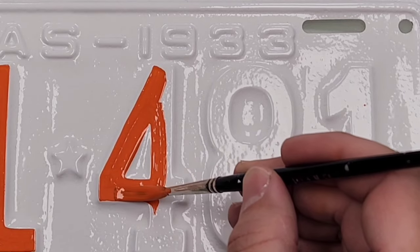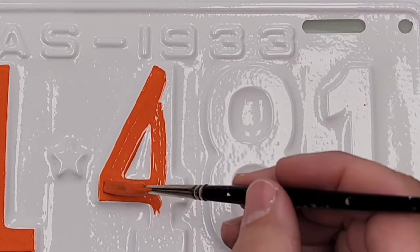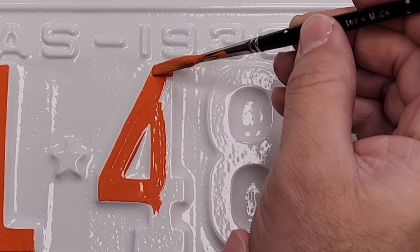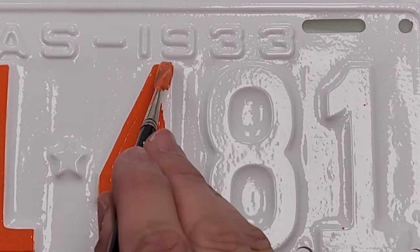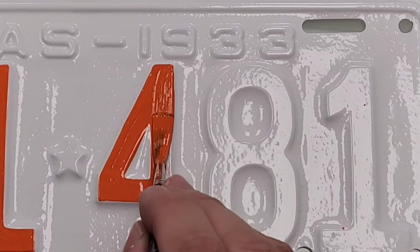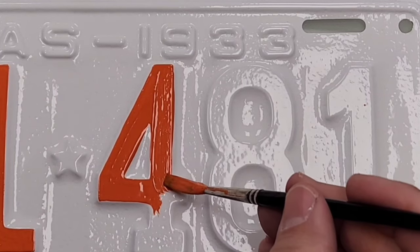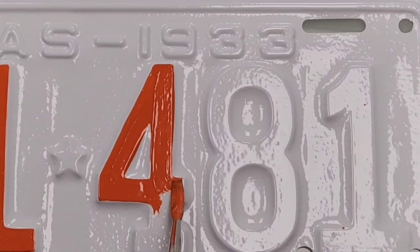Another question I often get is: what kind of paint am I using? The paint I use to letter is One Shot sign painters enamel, and I like to add a little bit of hardener. That helps the paint bite a little more, and my understanding is it also helps it be more durable and glossier. I actually get the hardener from Tractor Supply when using it with my One Shot lettering enamel.